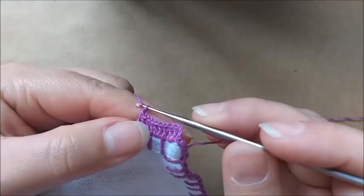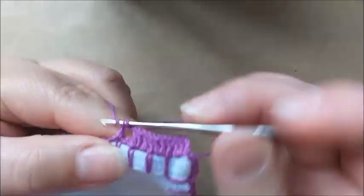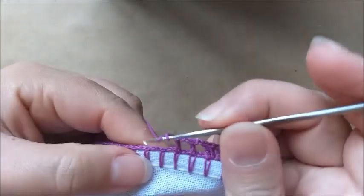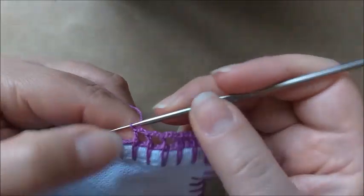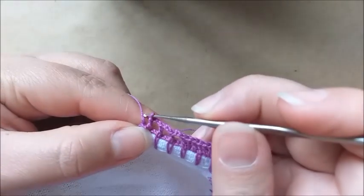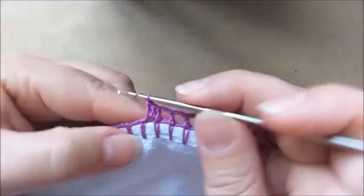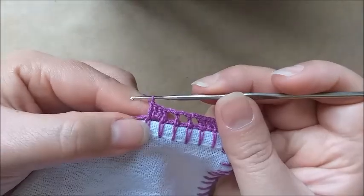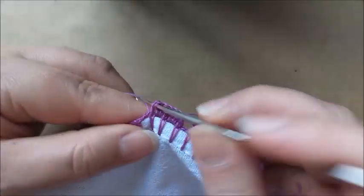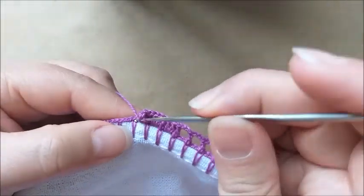Depois que eu fiz estes dez pontos altos, eu faço duas correntes e aqui coloco um ponto alto na base, duas correntes, um ponto alto na base, duas correntes, e mais um ponto alto na base. Fiquei assim com três quadradinhos. E aqui eu repito os dez pontos altos — lembrando que ponho um aqui na base onde fechei o quadradinho, dentro do primeiro caseado ponho dois, um na base, mais um ponto. Então, eu já tenho quatro, cinco, seis, sete, oito, nove, e meu décimo ponto alto.